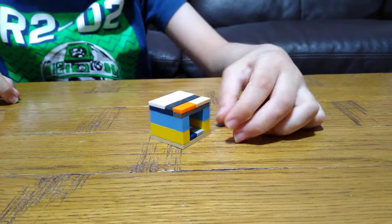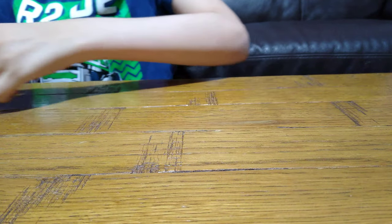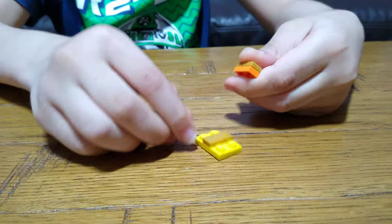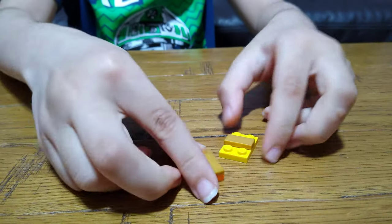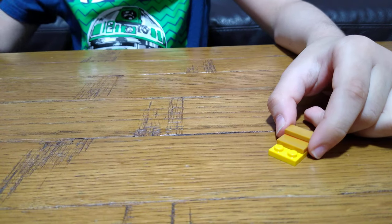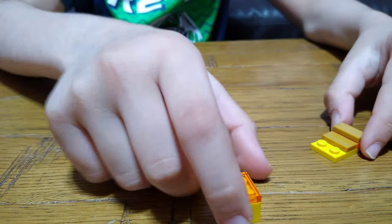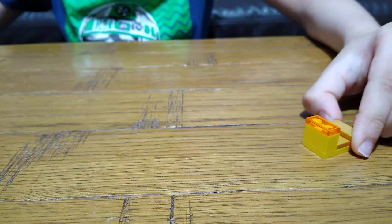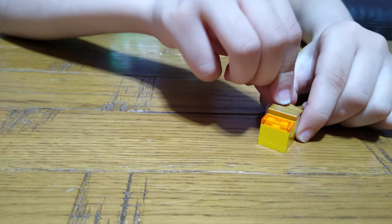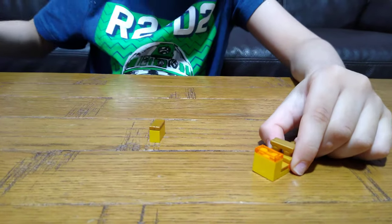And then get these tiles on like this. Now you might be wondering what about here. So here we have the tray like this, and then this. Put it on, then we're going to get this, put it on, and then get one of these, put it on, then this. Put it on the back — well this, don't put it on yet.